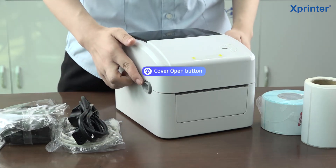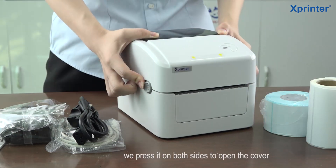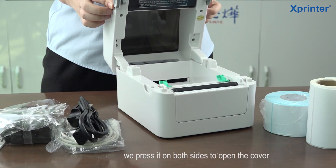You can see there are two buttons on both sides of the machine. You can push forward these two buttons on both sides and the cover will be opened.